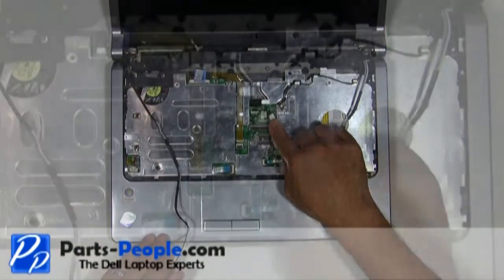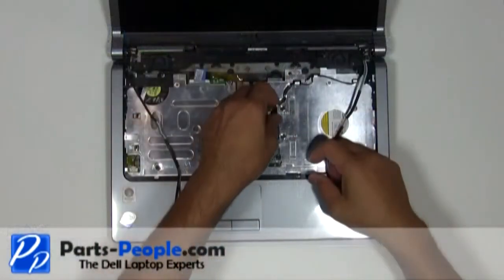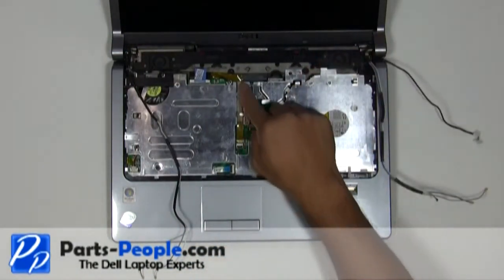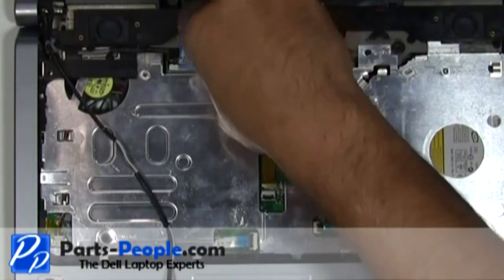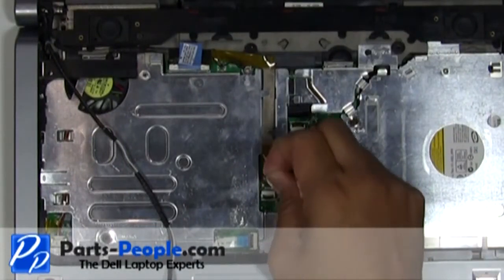Disconnect the power button cable from the motherboard. Unscrew the single retaining screw holding down the LCD cable. Disconnect the camera cable and LCD cables from the motherboard.